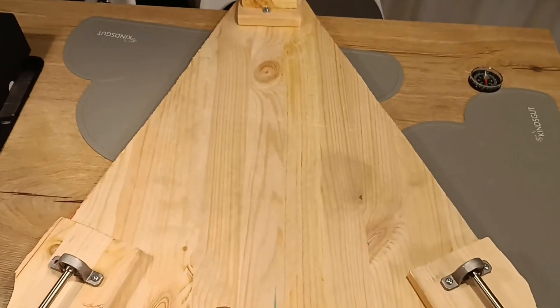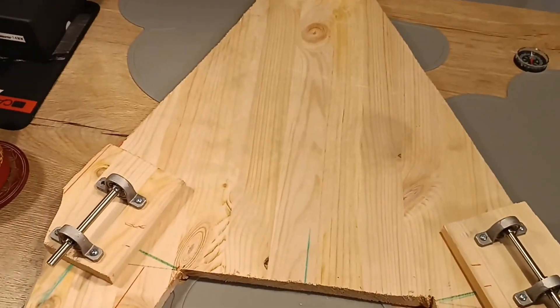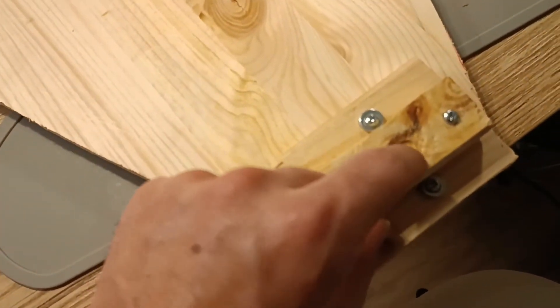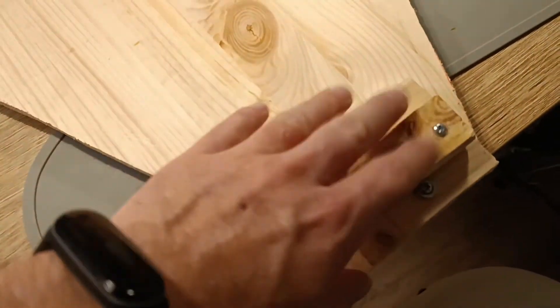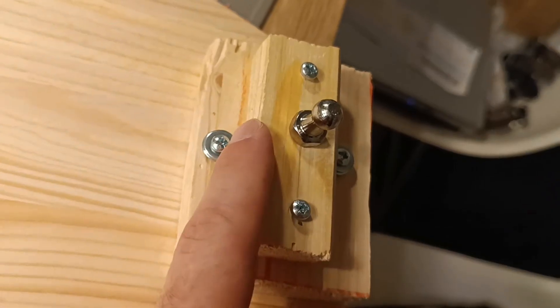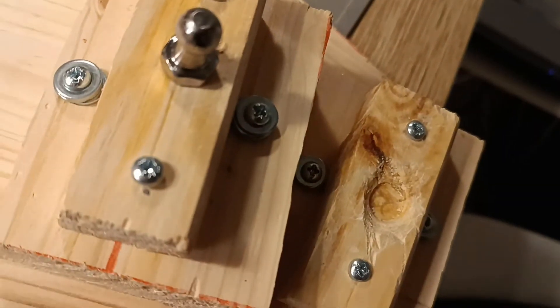Also you will need one big piece of wood - I recommend plywood. The wood I have used is not very ideal because it breaks sometimes. At the top it's very simple - you will need to drill a little hole here so the top segment will come through.